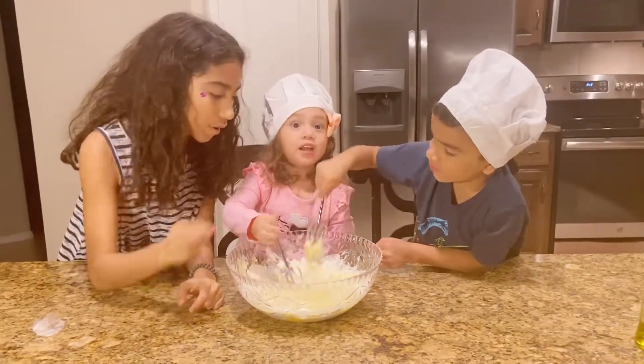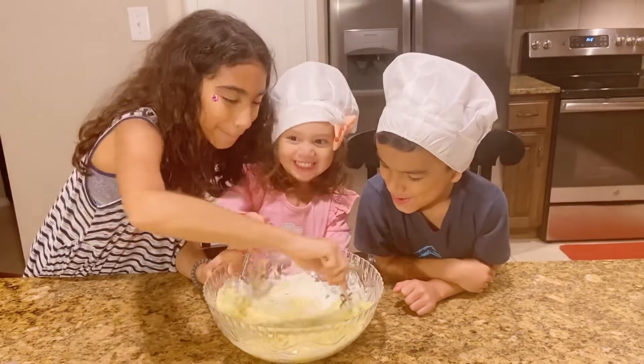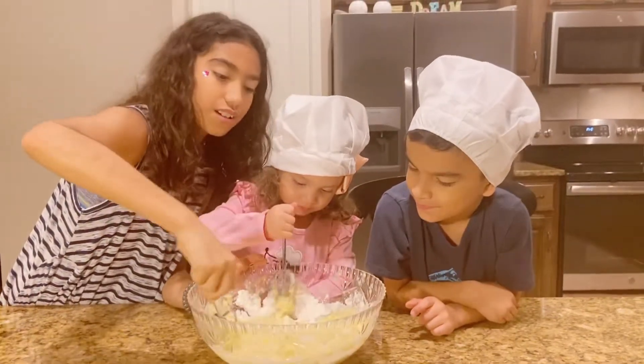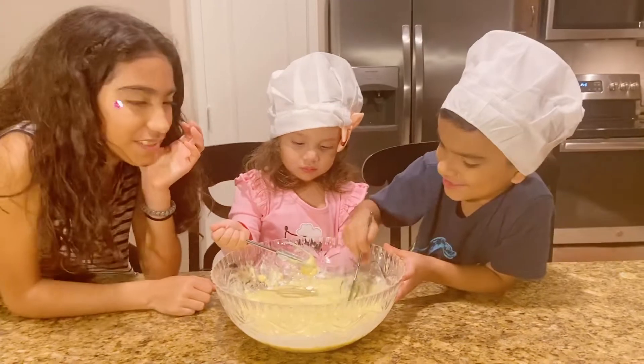Let's put the powder in. It doesn't smell good, but with the bread it will when we cook it. It smells good — vanilla.